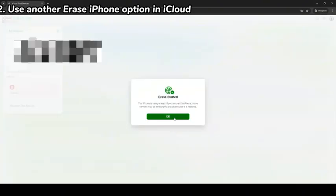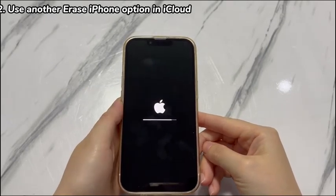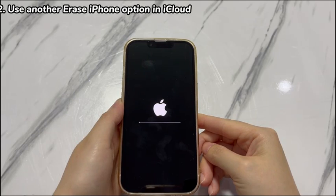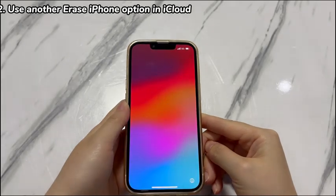In your device operation menu, choose Erase this device to erase iPhone XR without passcode. It'll prompt you with a dialog box letting you confirm deleting everything on the phone. Choose the Erase option to remove the forgotten passcode by resetting the device. If everything goes well, you'll see an Apple logo with a progress bar on your iPhone XR. Just wait for the erase process to complete and unlock your iPhone XR after resetting the passcode.